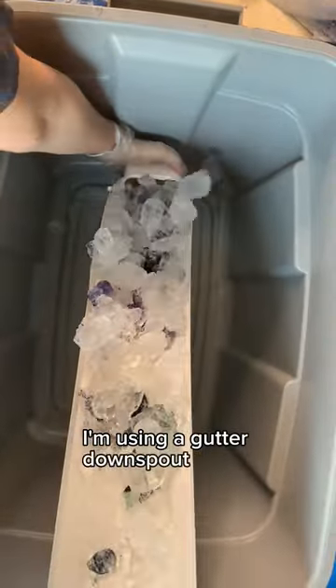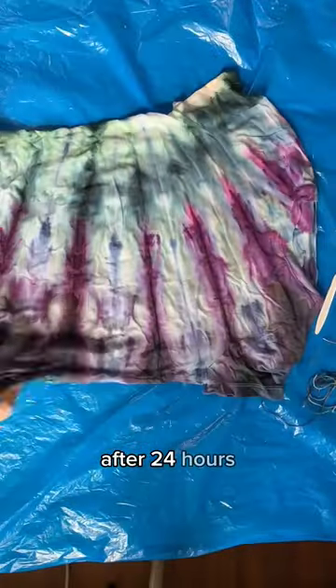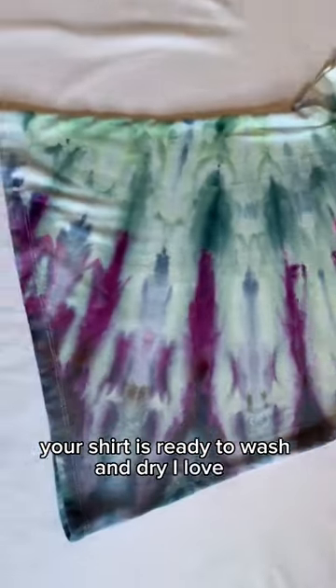I'm using a gutter downspout and a Rubbermaid. The hardest part is being patient. After 24 hours, your shirt is ready to wash and dry. I love it.